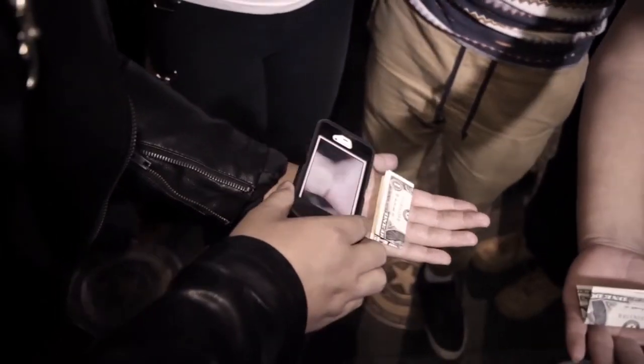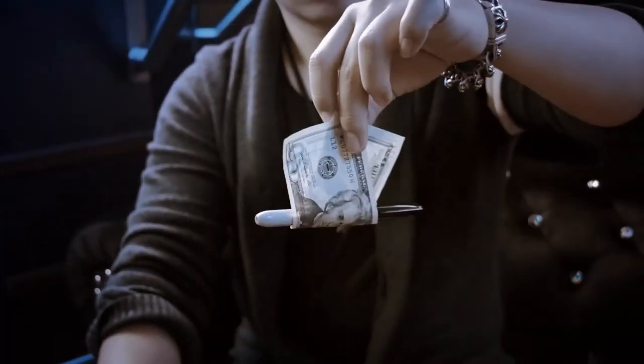Magic with Borrowed Objects is the purest form of magic that never fails to get insane reactions. From the mind of Alan Worson, we present a Sharpie through any Borrowed Bill effect for the everyday working magician.